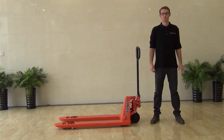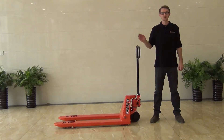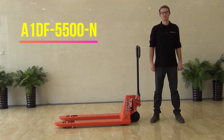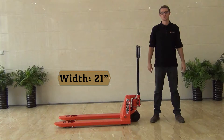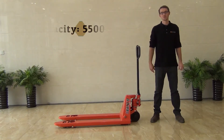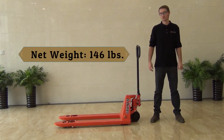Hi, my name is Kyle Rue and today I'm going to be introducing A1's narrow pallet truck. This model is the A1DF5500 series. It has a fork length of 48 inches and a fork width of 21 inches, so slightly narrower than the other models. It has a lifting capacity of 5,500 pounds, as well as a net weight of 145 pounds.